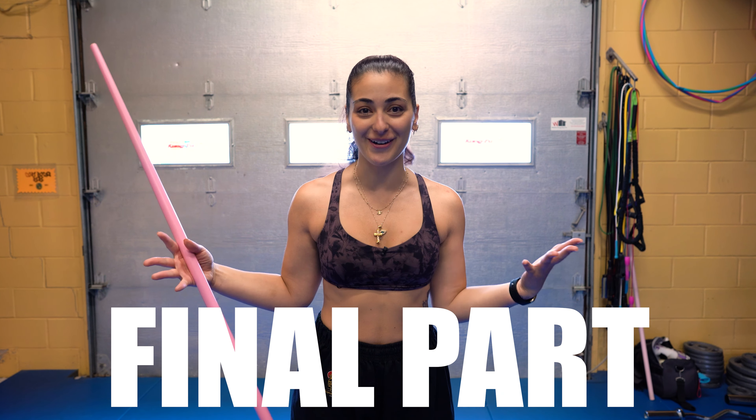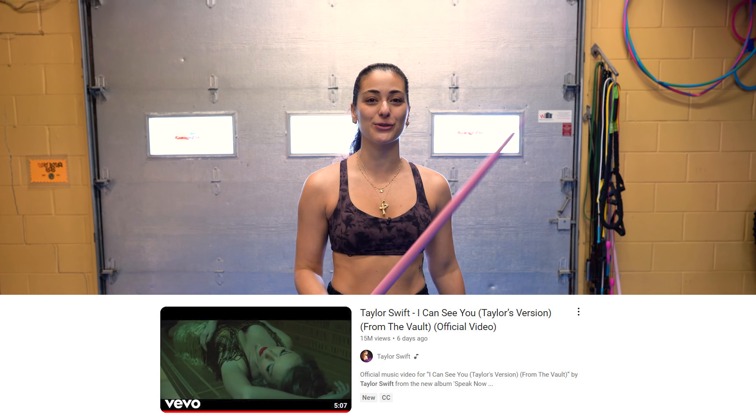Welcome to part five, the final part of learning the bow combo in Taylor Swift's new music video.